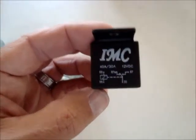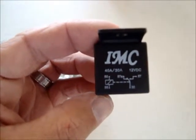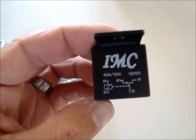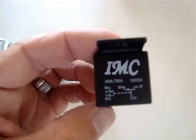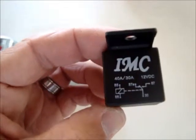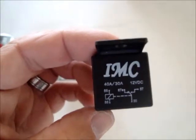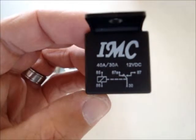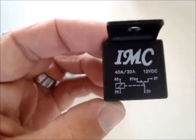As you can see, it has post numbers 30 and 87 — that is where you hook up the cell. Then you have post numbers 86 and 85 — that is where you hook up plus and minus. When you put 86 to minus or ground and 85 to plus, you hear a click and it will switch the current between 30 and 87.